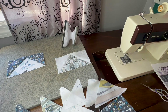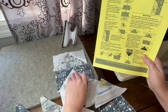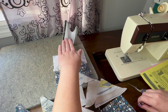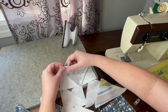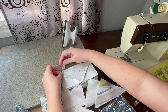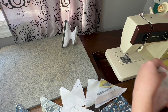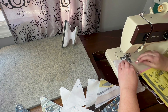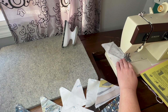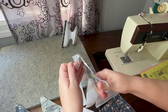Now step 1.3: we are joining the piece we just did in 1.2 to the top of 1.1, which is our first flying geese. The center pieces are all facing upwards. I'm going to fold this down, line them up, and because they're die cut and our seams were kept the same, they should match perfectly. I'm using clips because it's a larger piece. Our seams are going to be pressed down for this one — pressing the back first and then gently opening it up.